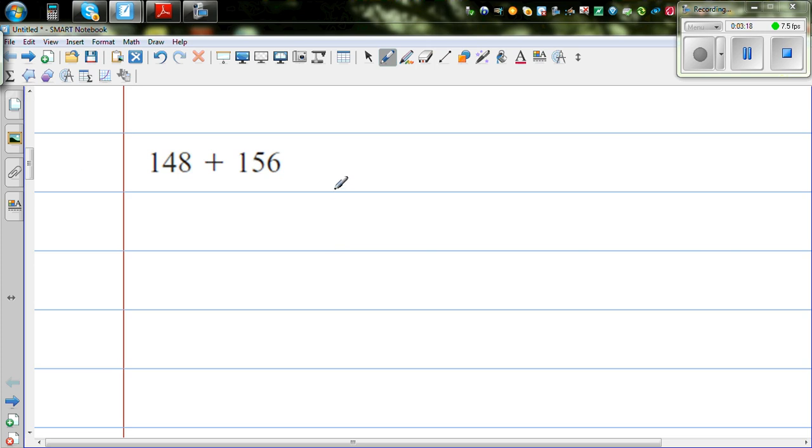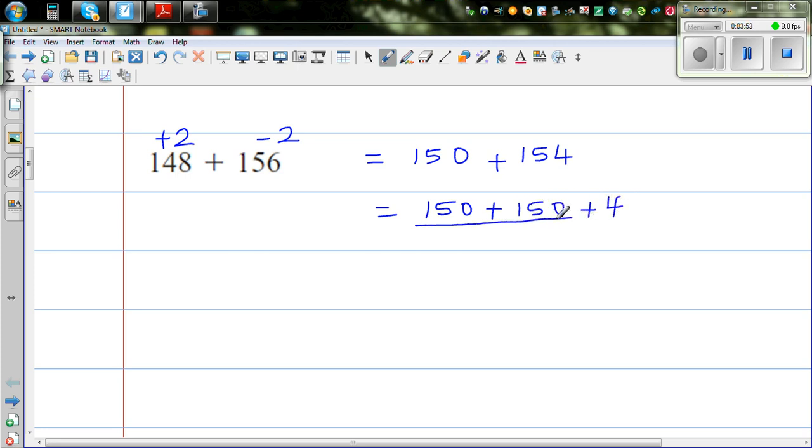Moving on: 148 plus 56. I'll use the strategy of making a tidy number. 148 is very close to 150, so I take away 2 from 56 to get 54. So this becomes 150 plus 154. I'm going to use a strategy called doubling: 150 plus 150 plus 4. 150 plus 150 is 300, and 300 plus 4 is 304.